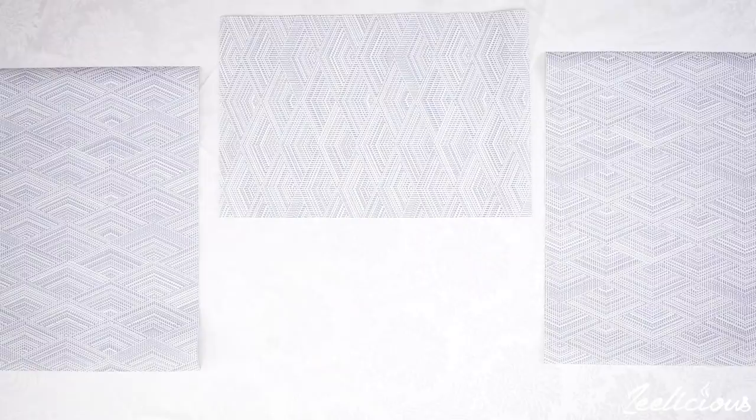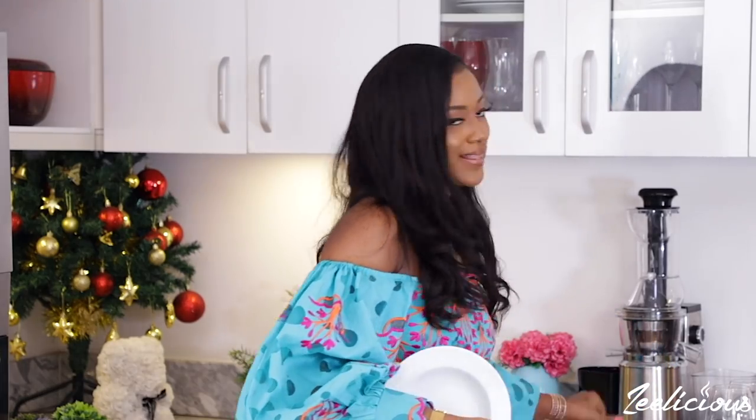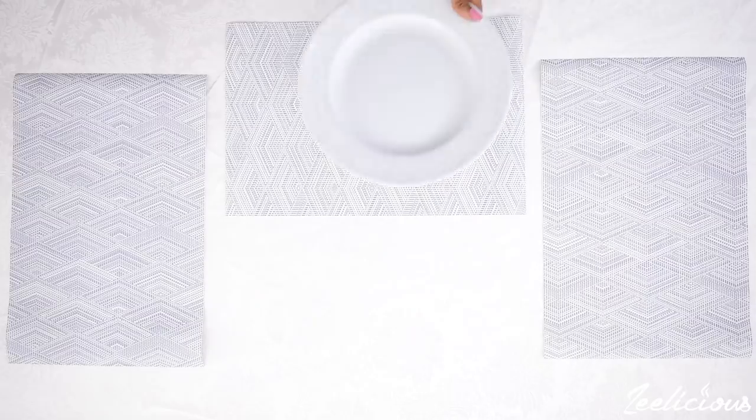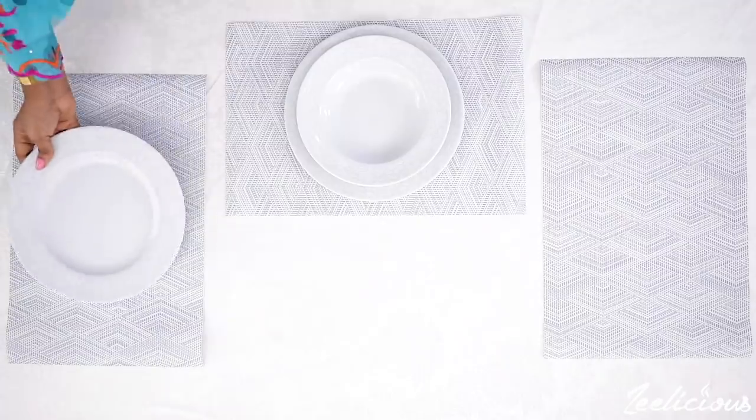Now that we have the table mats set up and looking very pretty, the next thing to think about is the dishware, which depends on what meal you're going to be serving. A two-course meal needs two different kinds of dishware, and a three-course meal needs three. For this setup I'm using two: one that is quite deep — for the appetizer — and one that is flat for the main meal. You can use just one if you prefer, but using two makes things look a lot prettier in my opinion. Just place them like this.